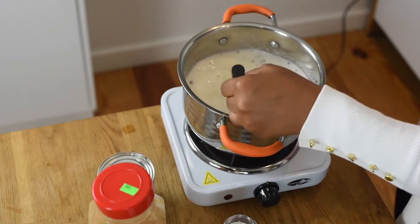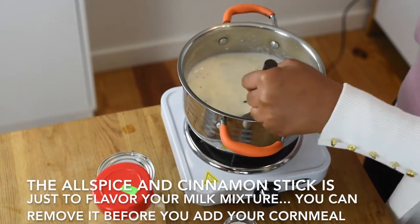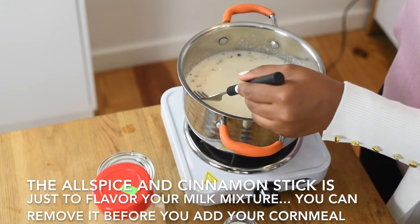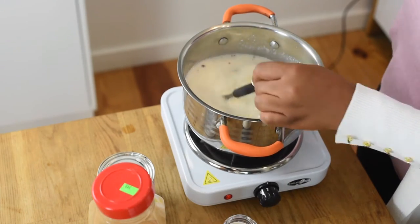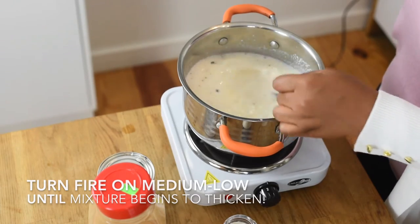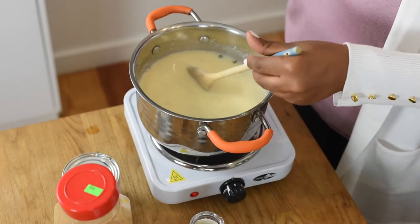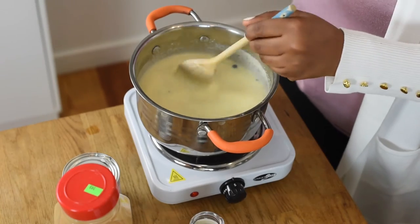So you can scrape the sides — make sure the cornmeal is not clogging up on you. Mix in both directions. If you want, at this point you could take out the pimento seeds. I'm going to leave them in because they add more flavor, and I'm used to eating porridge with them in there. But if you want to take them out, you can. So now you can see that our porridge is starting to thicken already, and I'm mixing it, mixing it, mixing it.